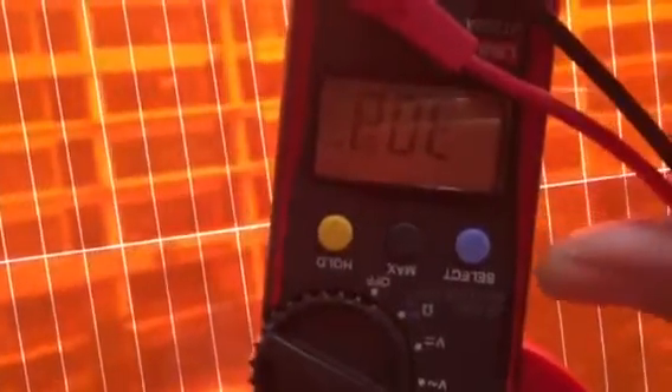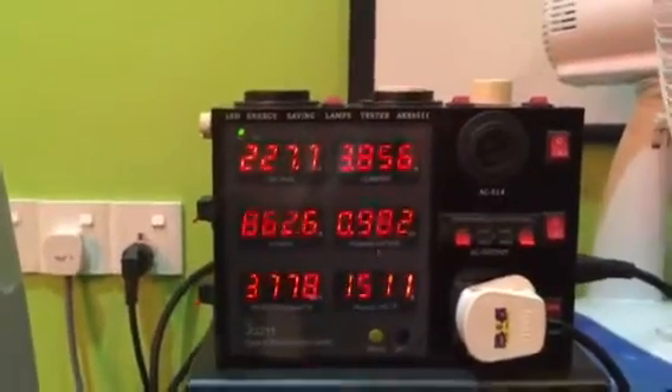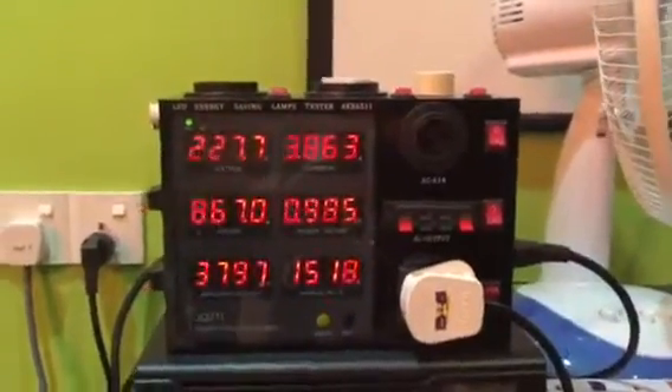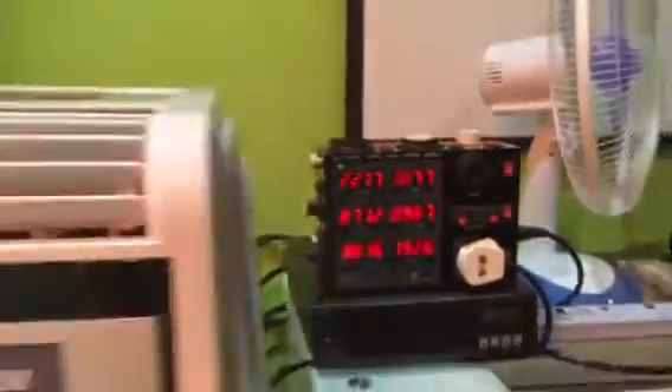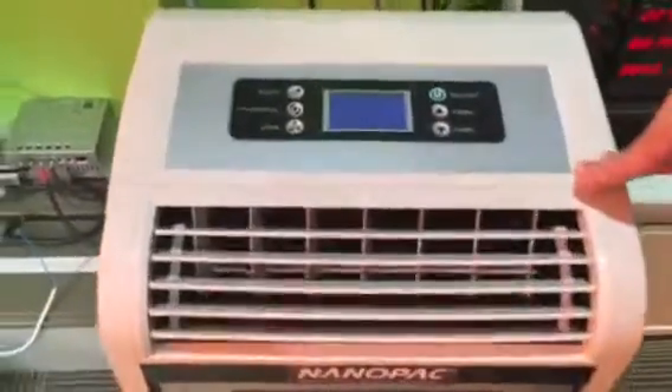Running on DC mode, it generates directly to the charge controller and to the battery. The output DC voltage goes straight to the inverter system, converting to AC to power up the 1.5 horsepower aircon. The inverter system running on DC mode generates around 900 watts to power up the Nanolight Senergy panel aircon testing system. Please have a look and thank you for watching.